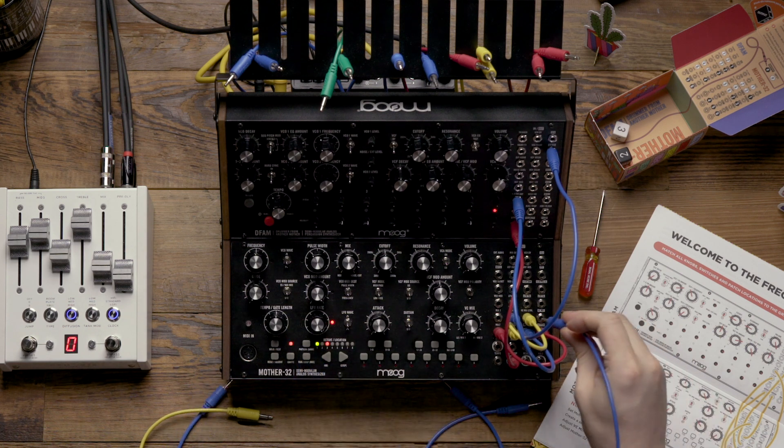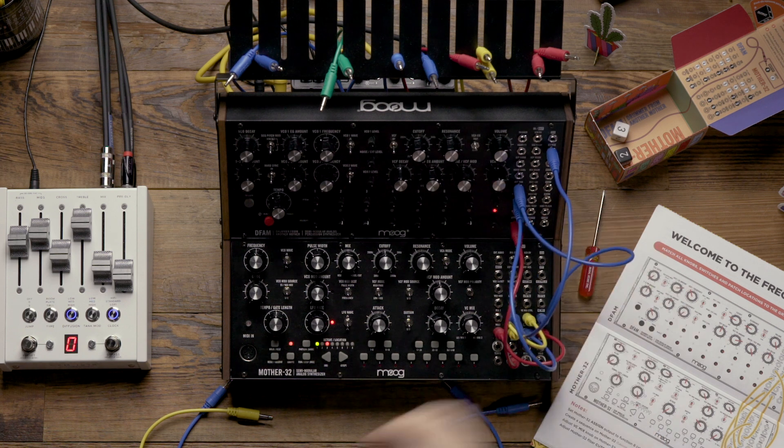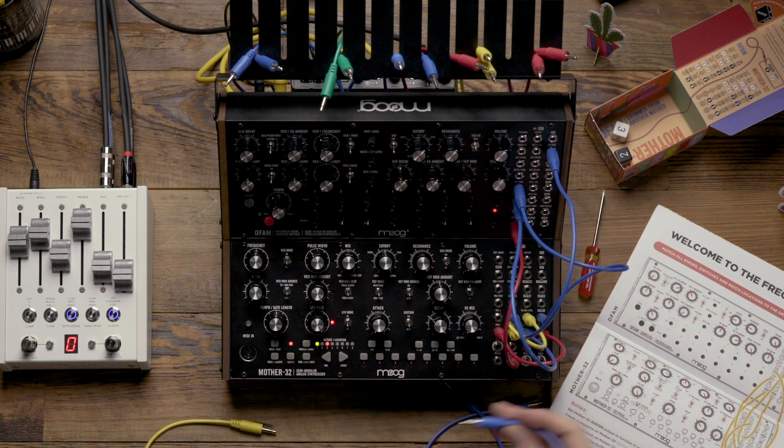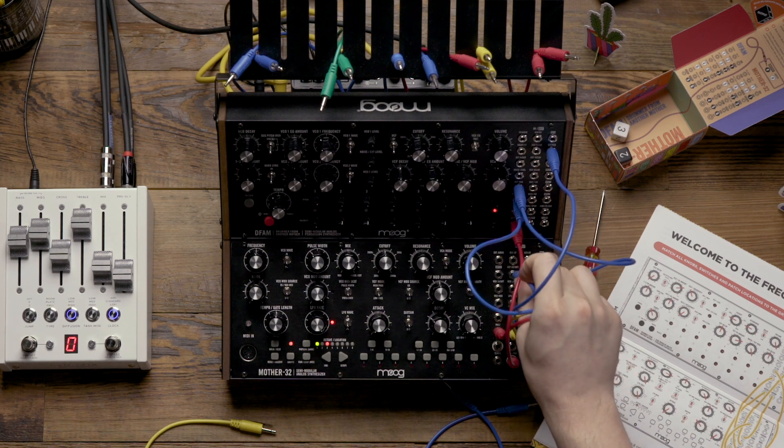From there I'm going to patch the VC mix output to the VCF mod input on the DFAM, and I'm also going to patch the KB output on the Mother32 to the VCF cutoff input on the Mother32.